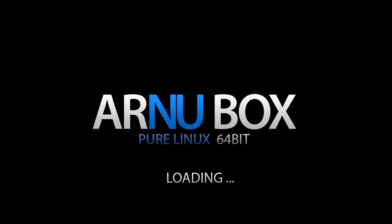This video is brought to you by the Streaming Advisor, and we're looking at the Honorbox PureLinux 64-bit media player.